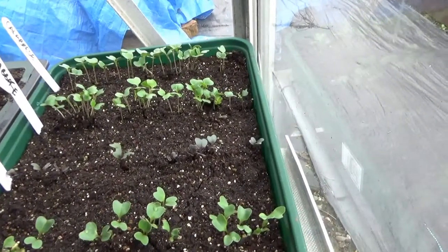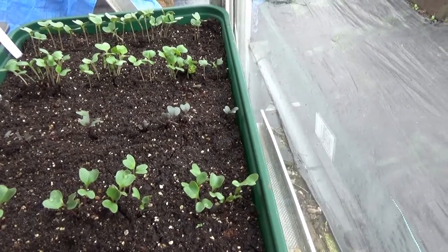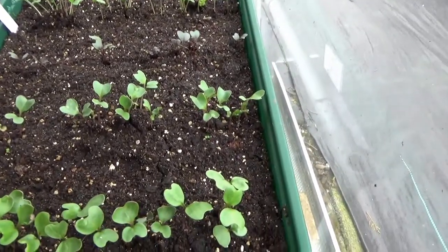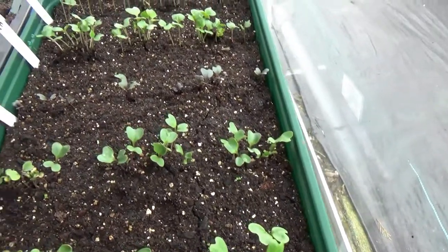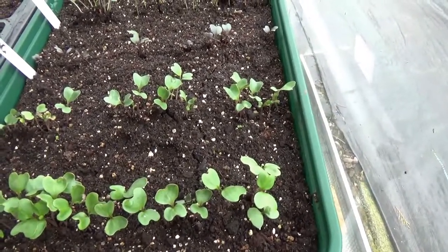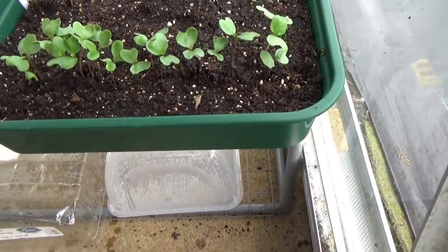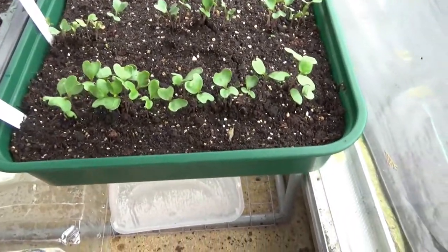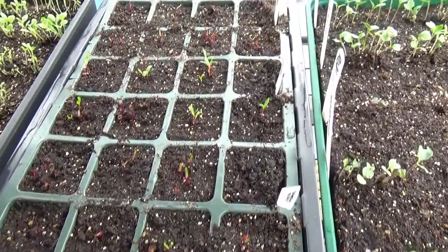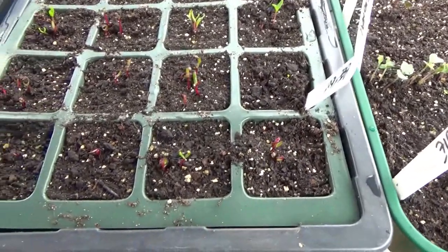As you can see, the calabrese - Iron Man - is coming along. That's cabbage, Gold Naked. Next one along is Cabbage Rodeo - red cabbage, ready for coleslaw. There's cauliflower - my favourite, which I don't like! And these I love - ready for Christmas: Brussels sprouts, Brody Brussels sprouts. Then we've got the beetroot, just starting to come through in three different varieties.